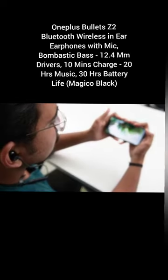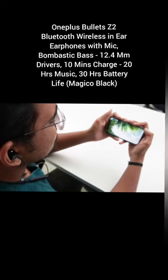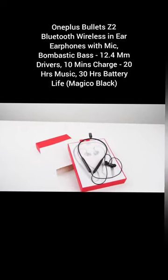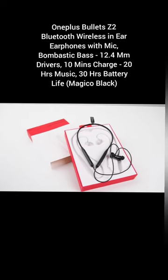Once fully charged, these earphones deliver 30 hours of non-stop musical experience and you can get these earphones in three color variants such as black, red and blue.